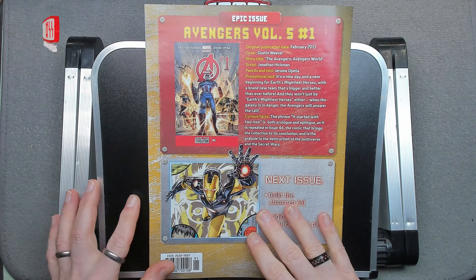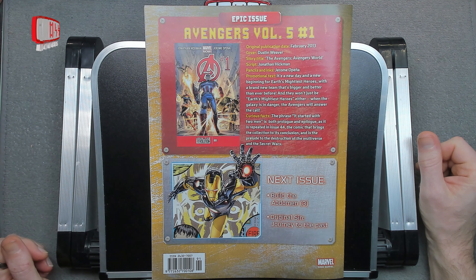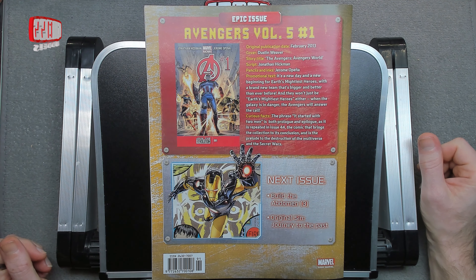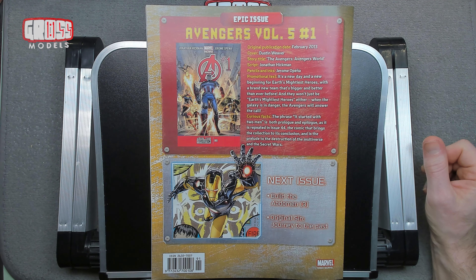We're looking at Avengers volume 5, number 1, from February 2013 — Avengers World. Next issue: build the abdomen part three, and a look at the original scene, a journey to the past.